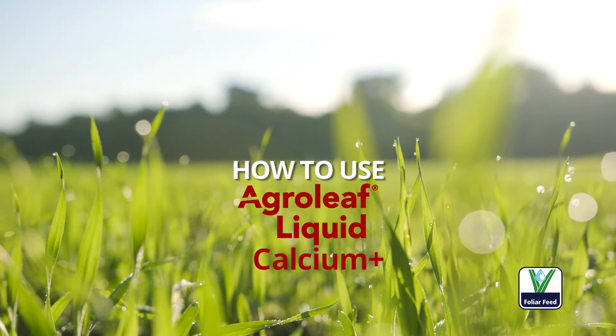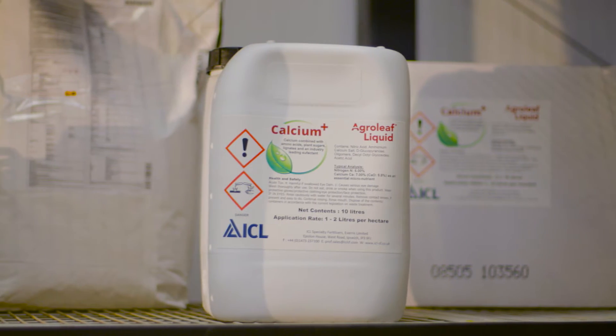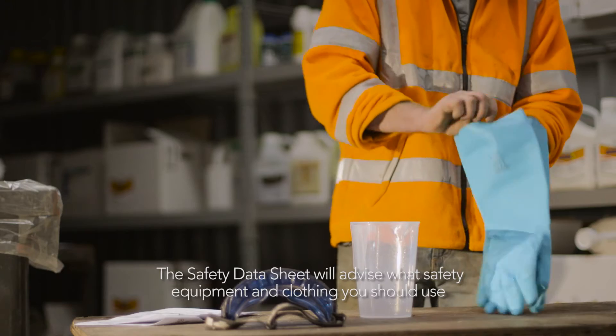Agrileaf Liquid is the international foliar product of choice from ICL. When preparing to use Agrileaf Liquid, always have the safety data sheet to hand so you can see what safety equipment and clothing to use when handling the product.